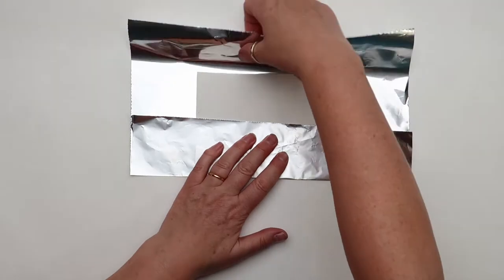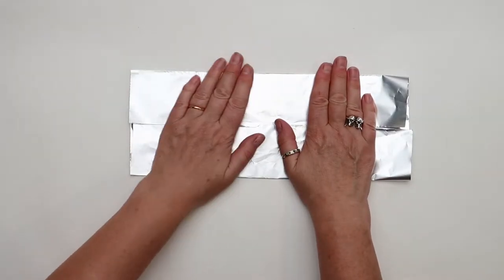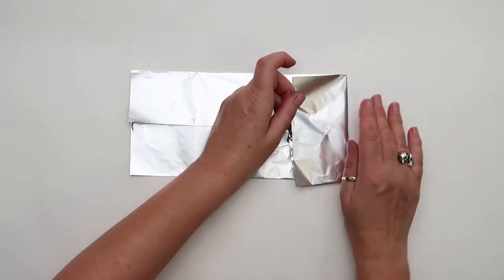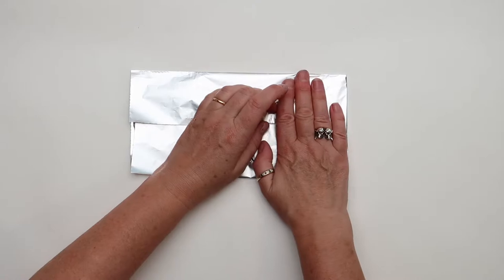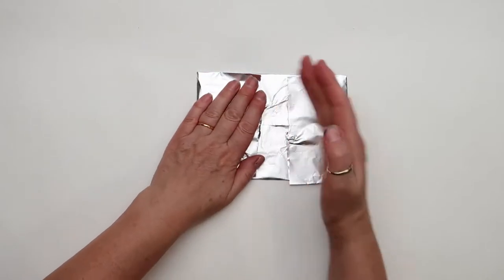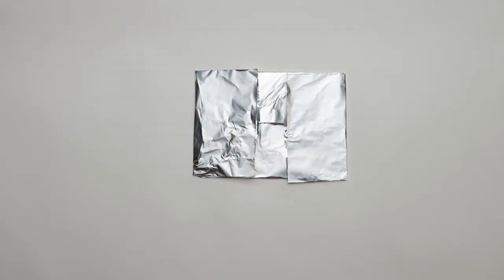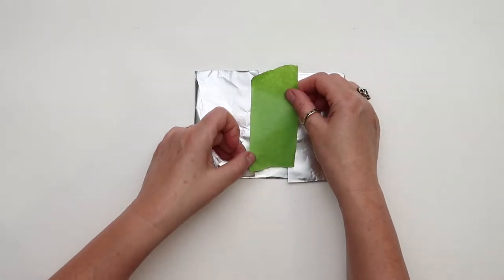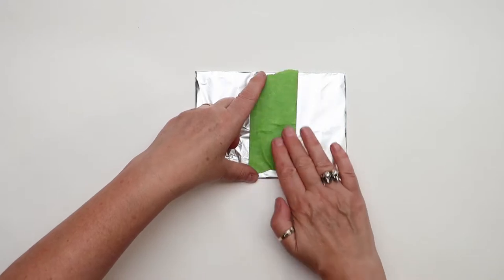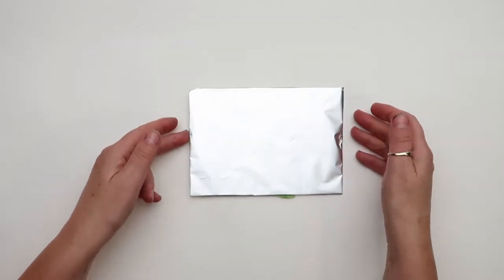What we want to avoid is getting our fingers on the other side of the plate. That's because greasy marks do actually print and we want to limit those greasy marks. So just fold it nice and tight and seal together with some tape. And there we have a plate.